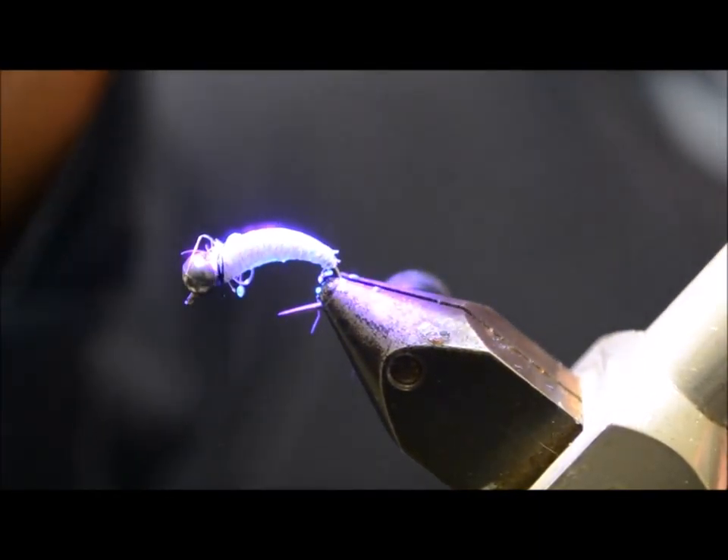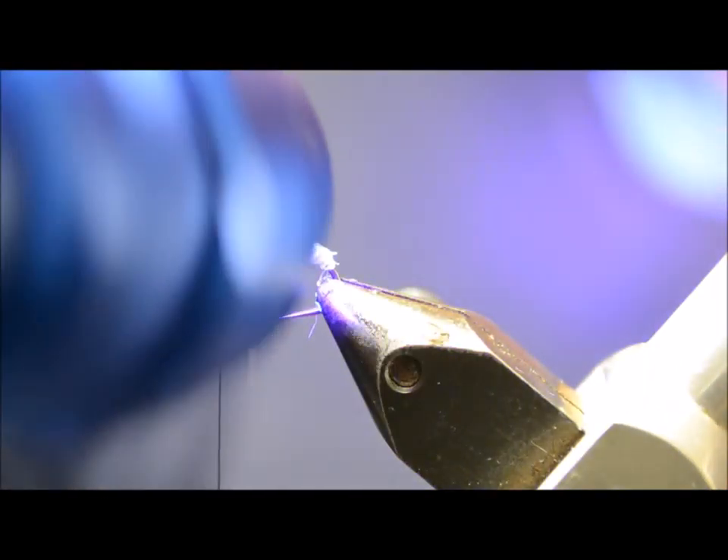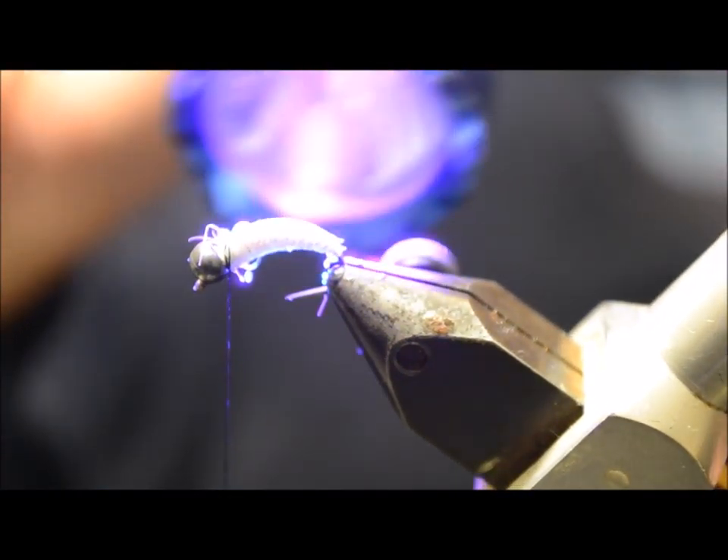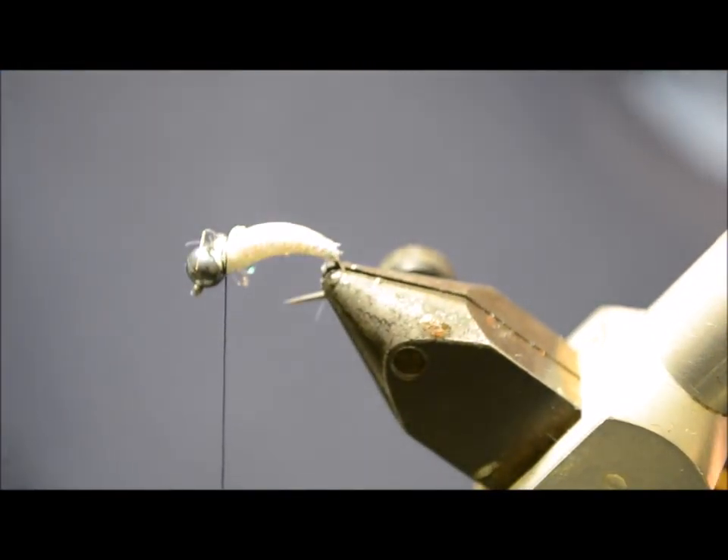We're just going to cure that with the UV light. That's it — it's hard.